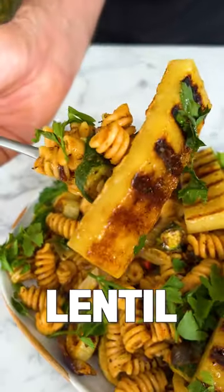Looking for a healthy midweek meal? This lentil pasta salad topped with vegan halloumi is exactly what you need.